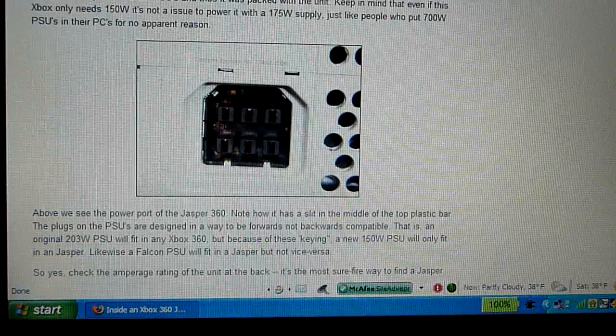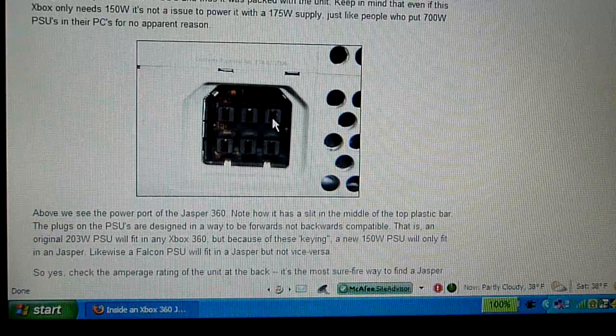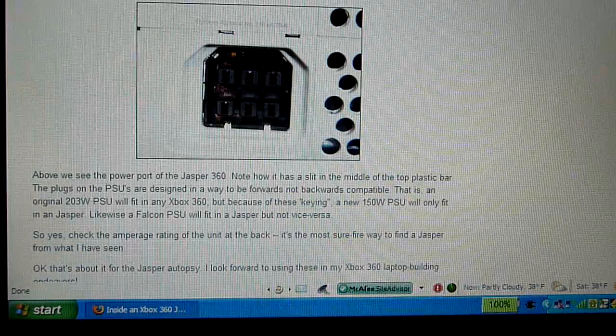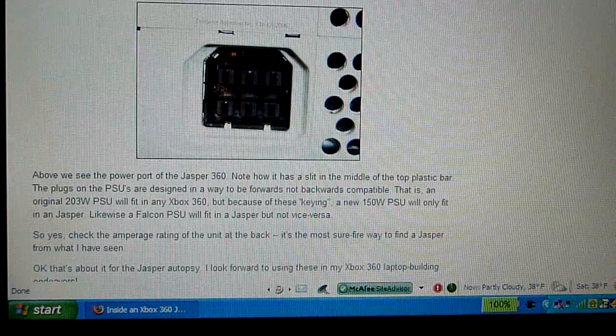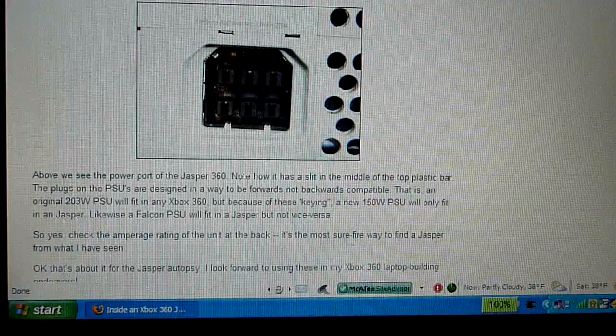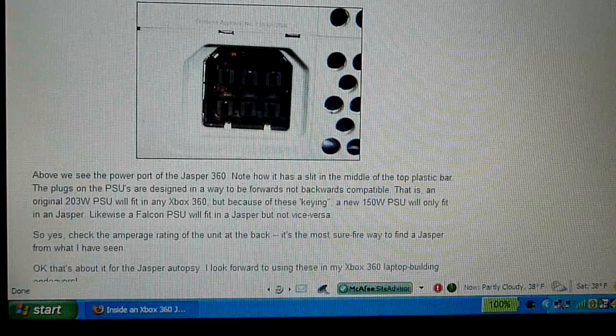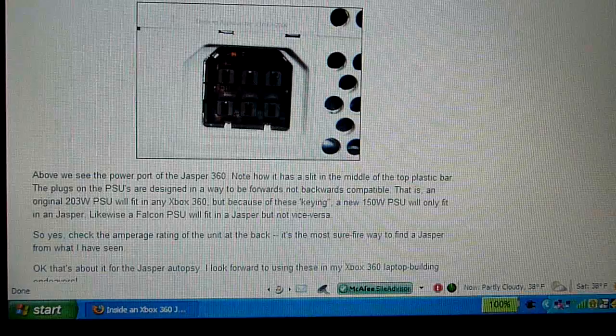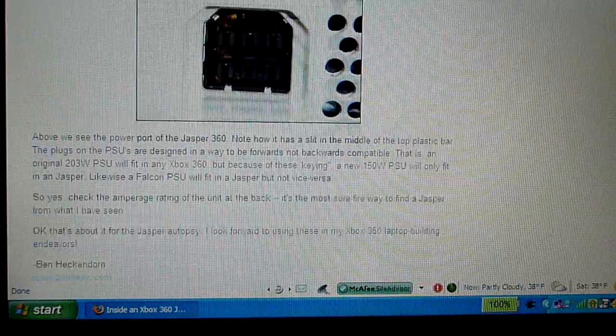This is just the power slot — it's slightly different, actually. It can use all the older power supplies along with the newer ones. The main difference between the power supplies, though, is that the Jasper uses the 175-watt power supply. It's the same as the Falcon chipset ones, but the Jasper 360 only uses 150 watts, which is pretty interesting — I would expect them to change the power supply as well. Older 360s had the 203-watt power supply, from launch to mid-2007. The difference in power usage is around 30 to 50 watts depending on the power supply, which confirms that newer 360s use a lot less power.